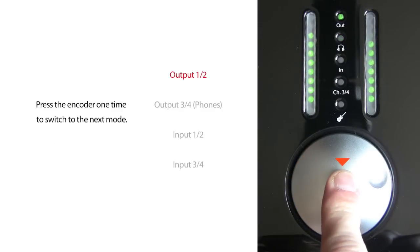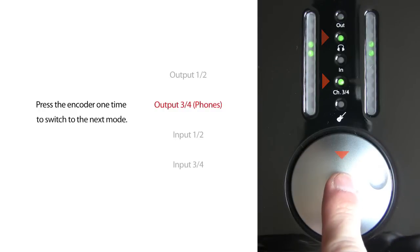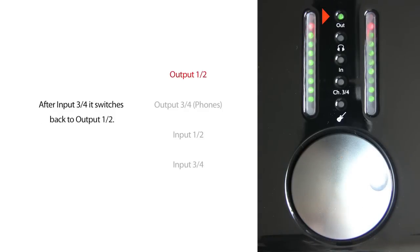Press the encoder one time to switch to the next mode. Output 1 and 2 is followed by the headphones output and both input pairs. After input 3 and 4, the NanoFace switches back to output 1 and 2 and the cycle starts again.